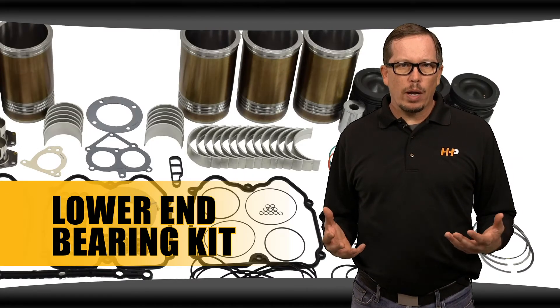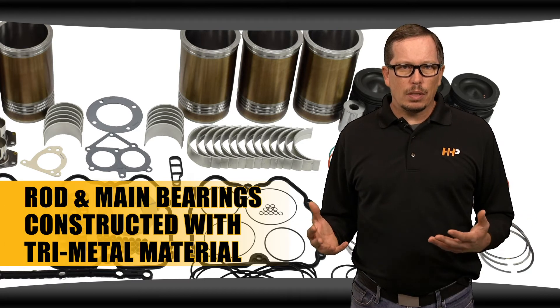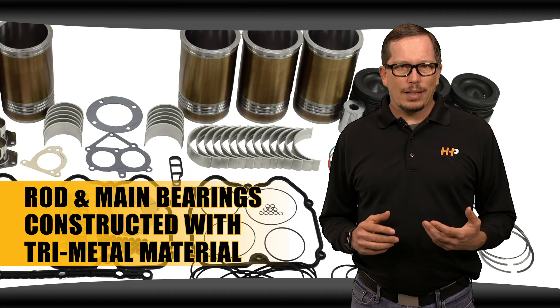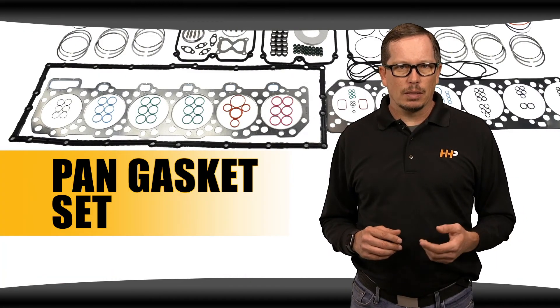Six liners and liner seals are also included. A complete lower end bearing kit is included — the rod and main bearings are constructed with tri-metal material for longer wear. Lastly, this in-frame rebuild kit comes with a pan gasket set.